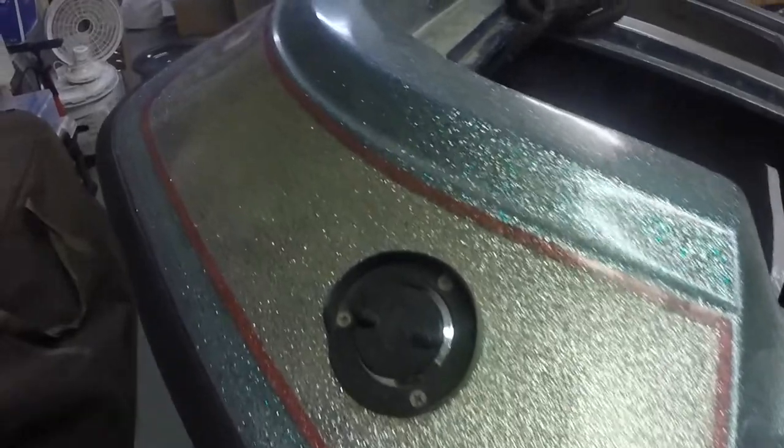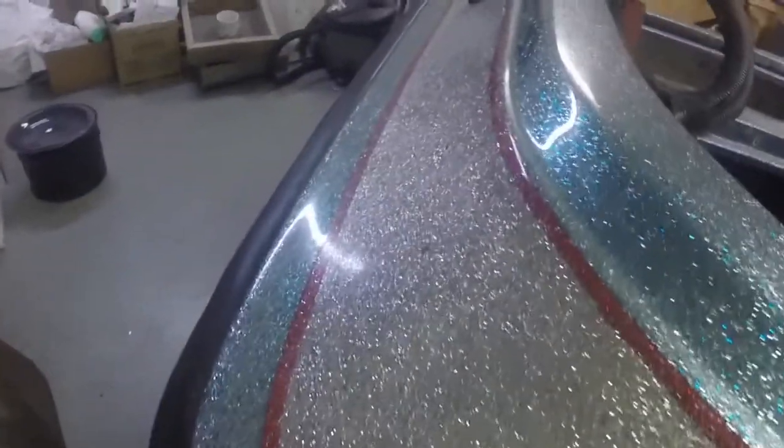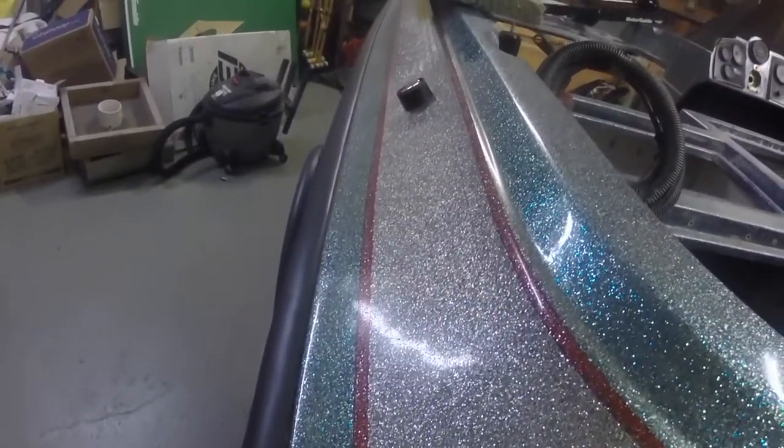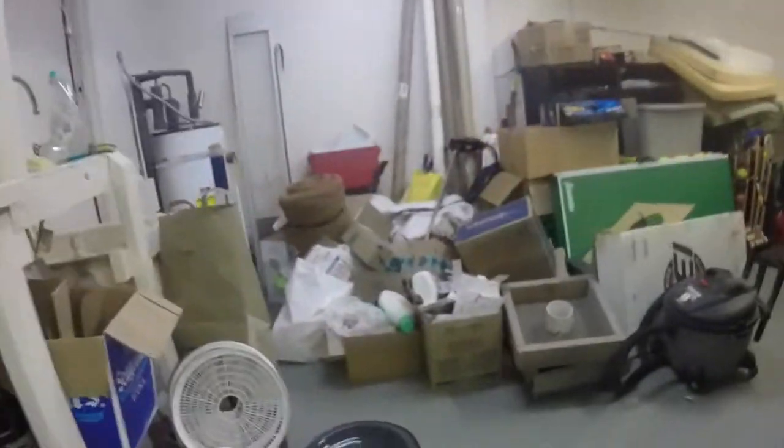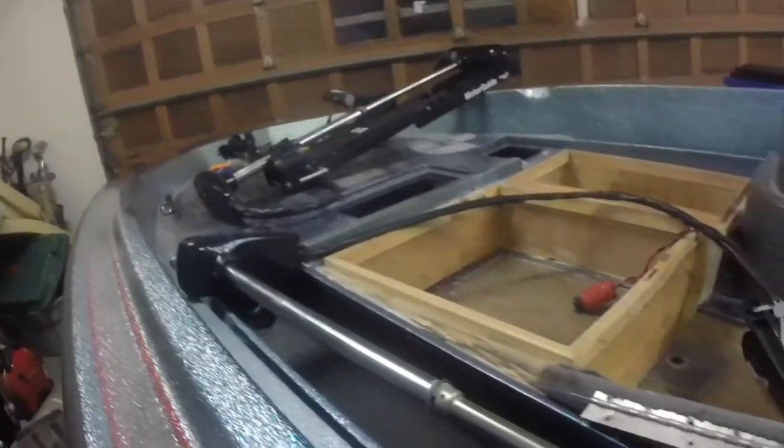I basically bought it without a motor, but it does have a lot of parts with it. It came with two trolling motors, two gator mounts, and a lot of extra parts. It's had a lot of work done to it. It's going to be a great little boat to get on some of these small lakes and ponds that don't allow gasoline engines.